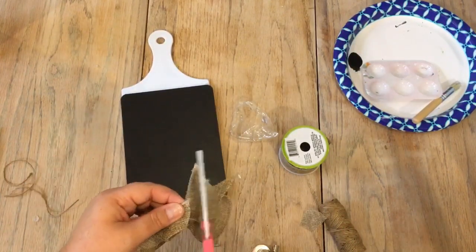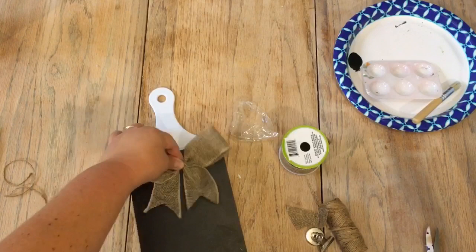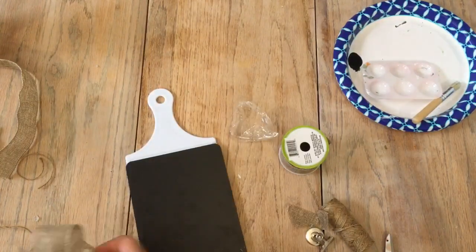I wrapped the folded burlap ribbon around the center of the bow so that it looked like it was actually all tied together. This was also so that I could have a little bit of a place to actually glue the bow down to the top of the paddle.